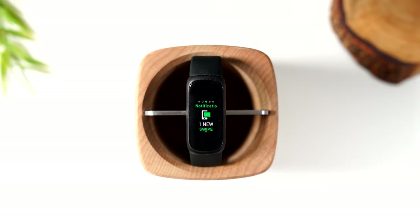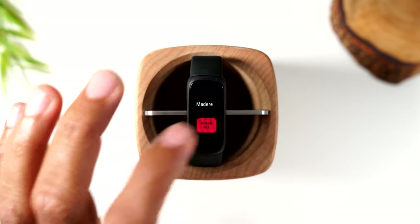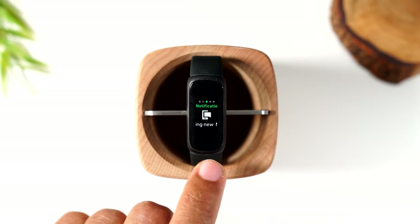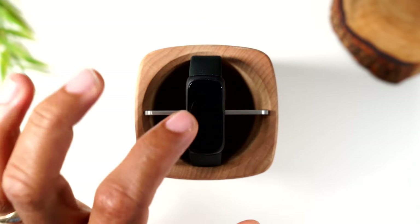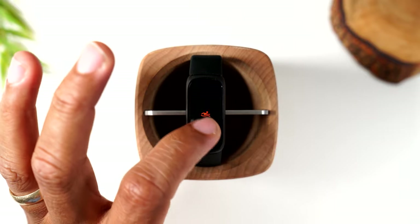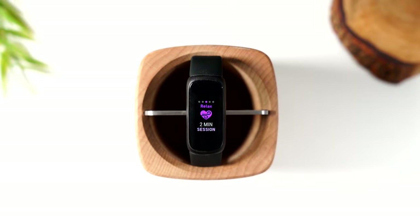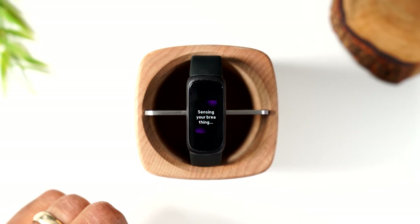Swiping through the menu, you have your notification panel — this lets you know if you have new text messages or other app notifications. You can start a workout: right now I can start a walk, or swipe up for a run, a bike ride, a swim, or choose from a few other workouts. Swipe left to find the relaxation mode — turning it on triggers a two-minute session with commands to help you calm yourself, like slow long breaths.